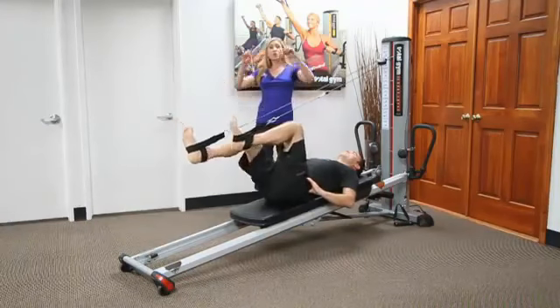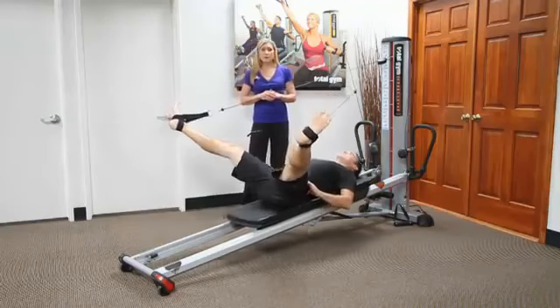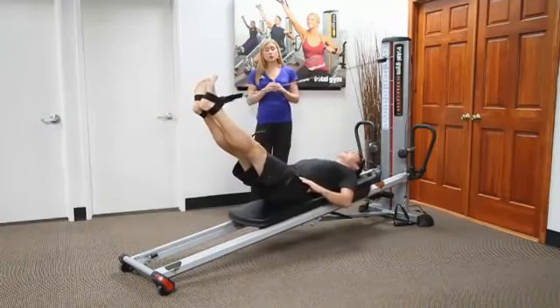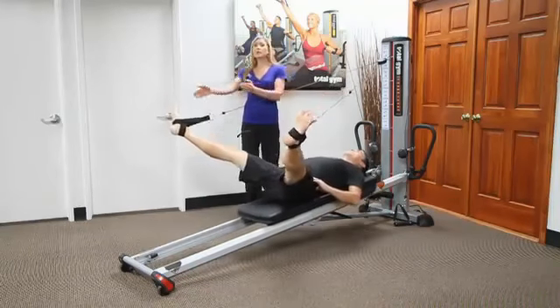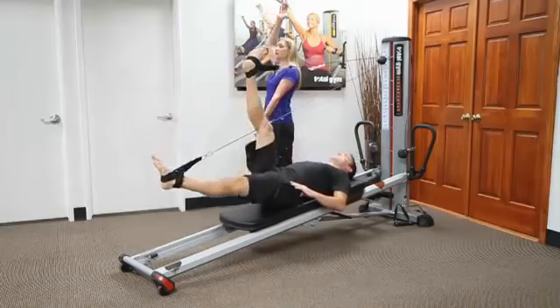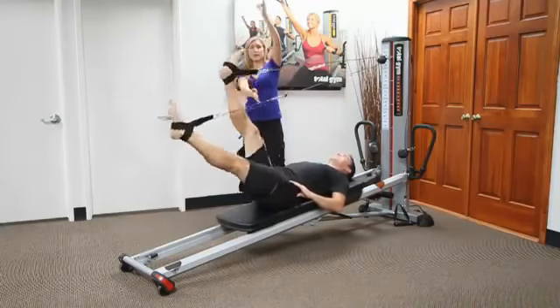From this you can also go into double leg circles. You can start to add an element of control by going into what we call the windmill. The windmill is where one leg comes up and one leg comes down, then you circle your legs around, come back up together, and then switch sides.